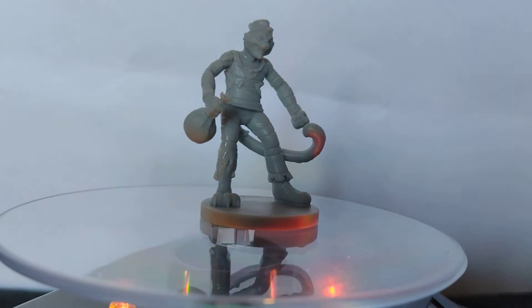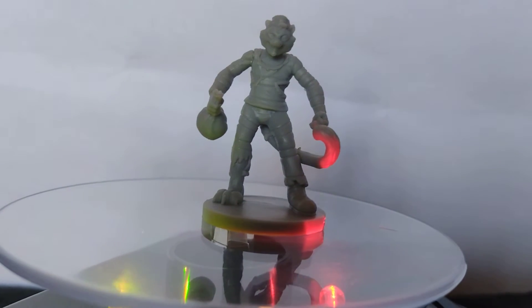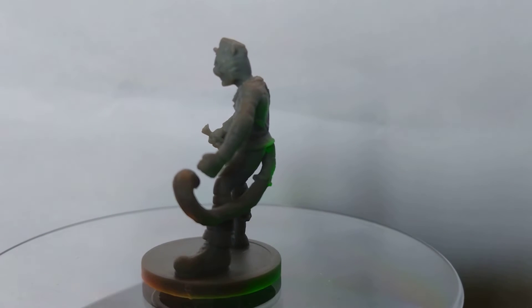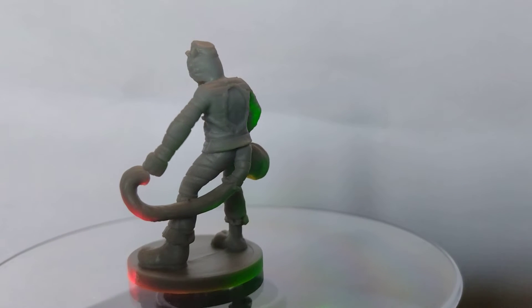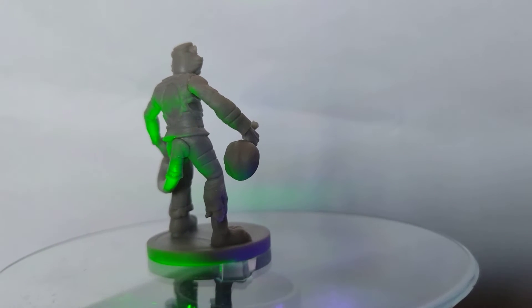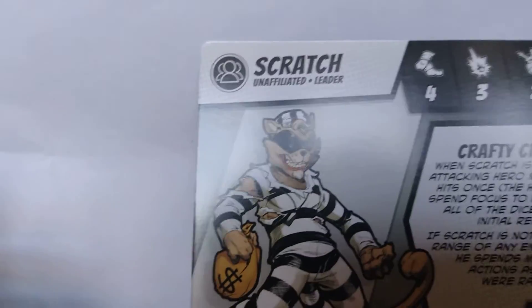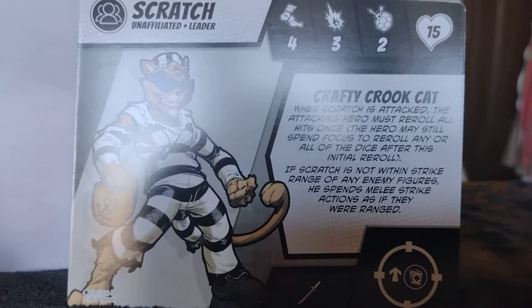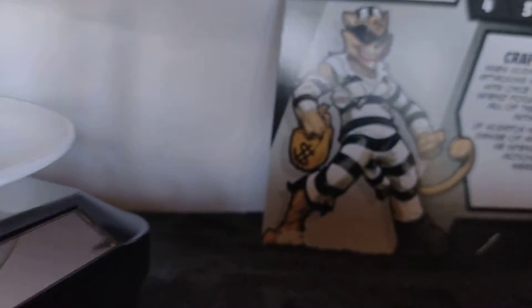Oh, what have we got here? Is this Old Scratch? An unaffiliated leader — the Crafty Crook Cat. There's the card. A very quick size comparison.